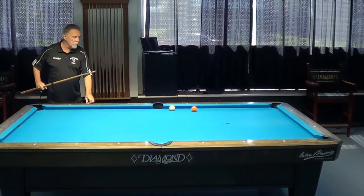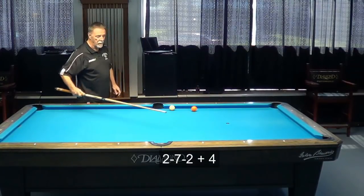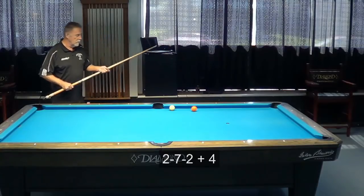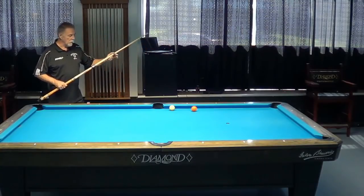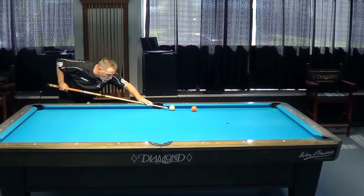The 272 plus four is simply cutting this ball back down into the corner pocket, going over here and coming to the center of the table. Any time you see a ball you cut backwards down into the corner, go one round — that's 272 plus four.